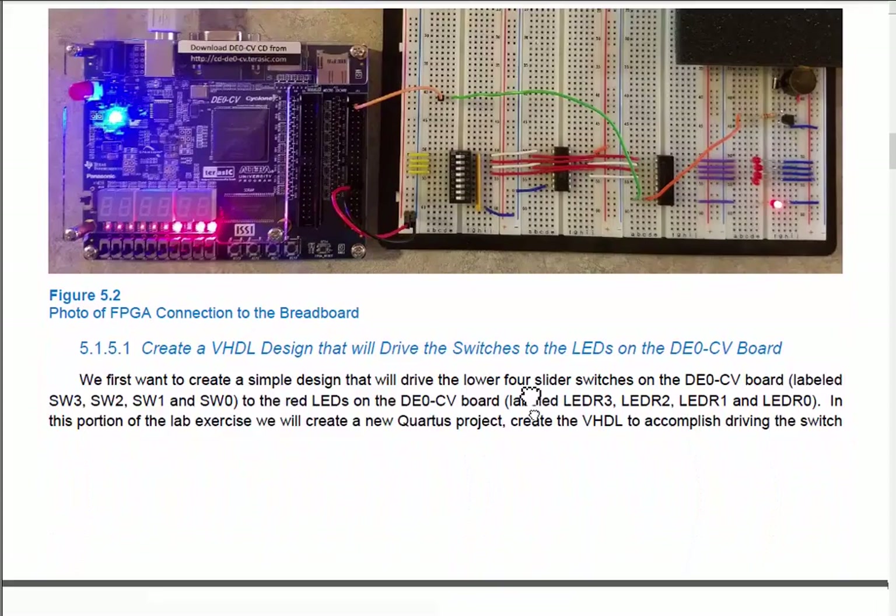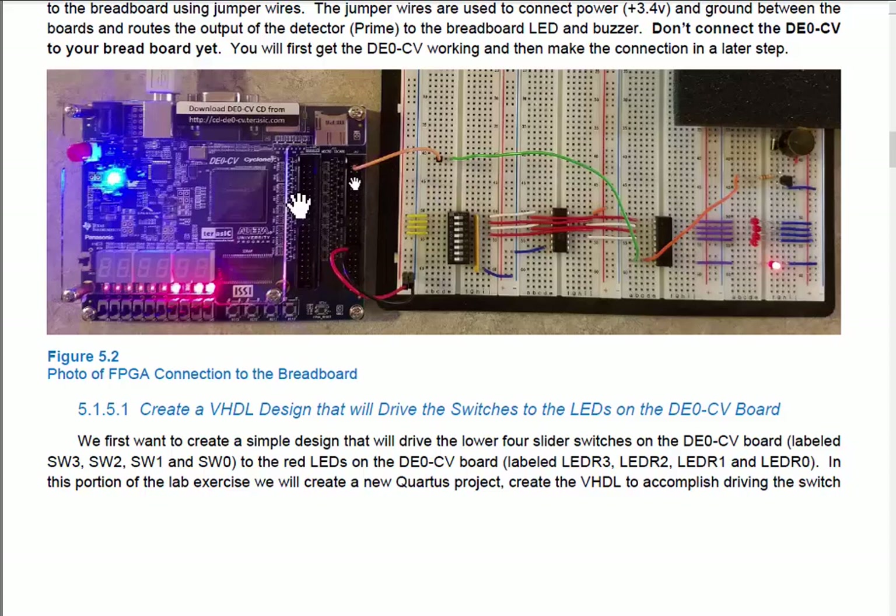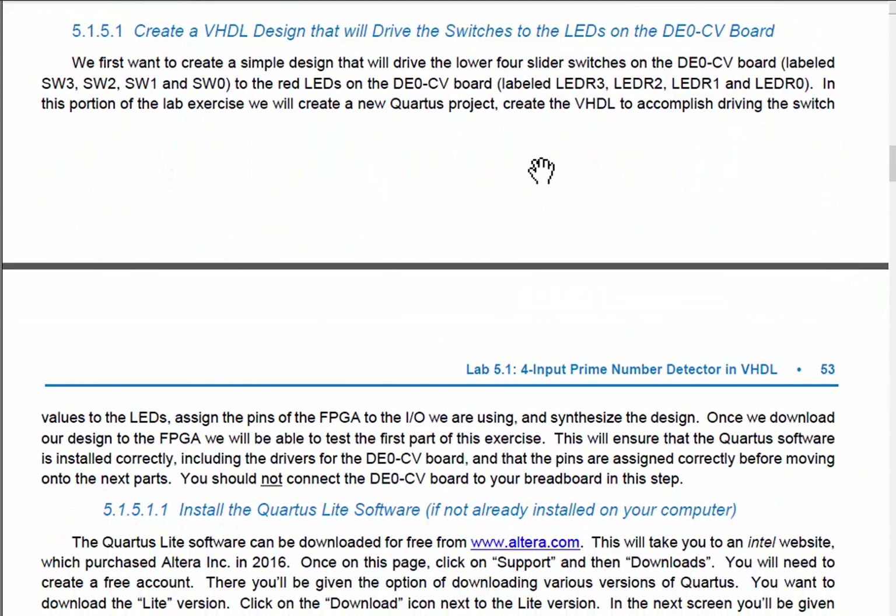Let's begin. First, we want to create a design that just takes the switches and drives them to the LEDs. For this first part, don't connect your board yet — just get the FPGA board configured. Don't even turn it on yet. Leave the breadboard disconnected and don't plug in the USB cable yet. We'll get everything set up first and then turn it on.